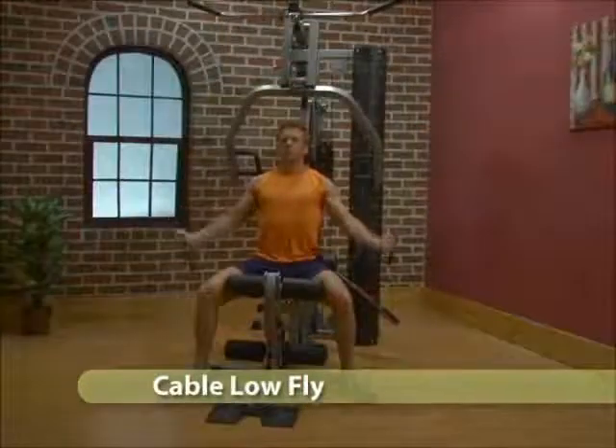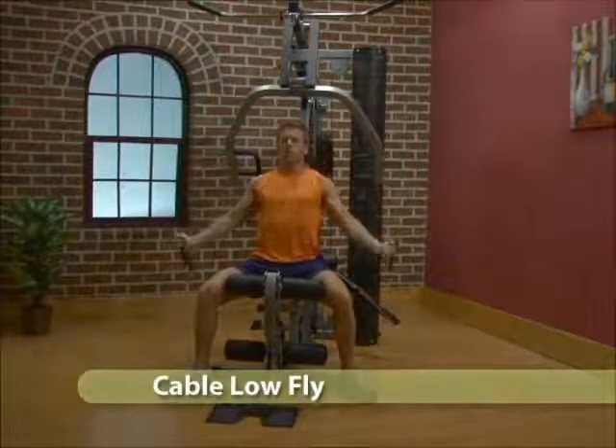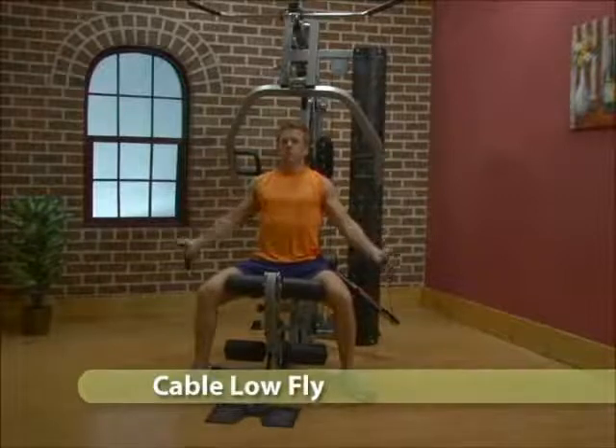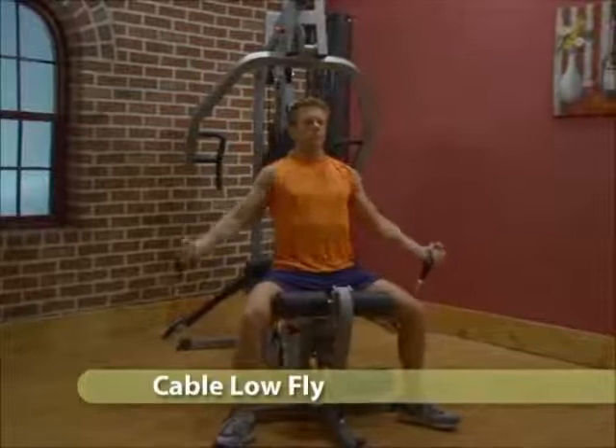Adjust the seat back to the vertical position and the cable arms to position 4, 5, or 6. Sit upright in the machine. Grab the handles and bring your arms up and together across the chest.